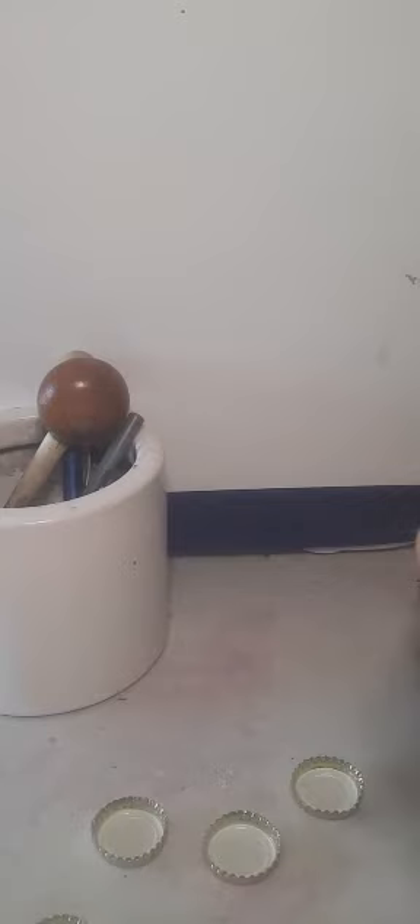I apologize for this part of the video which is a little unclear, but I'm going to explain what's going on. I'm taking some adhesive to make the wheels of the bike and adding it to the back of the caps and gluing them together. I'm going to leave this for a while — this is going to be the first one. You might not be able to see what I'm doing because of my camera work, but this is going to be the first wheel.